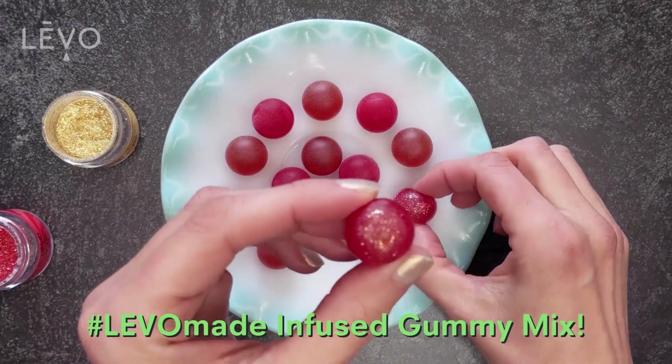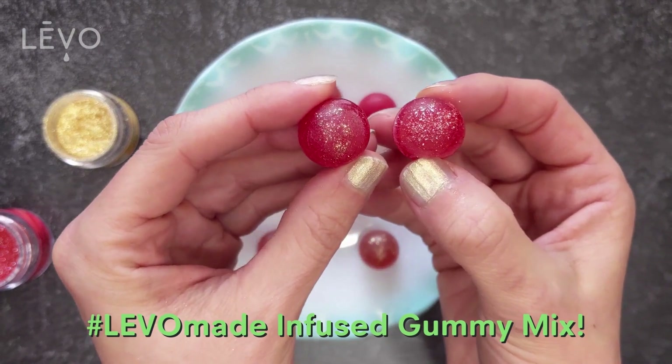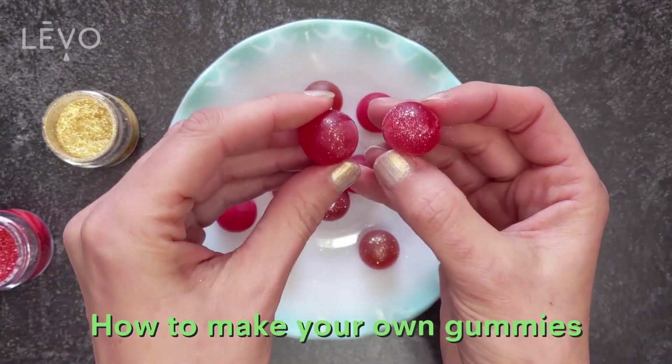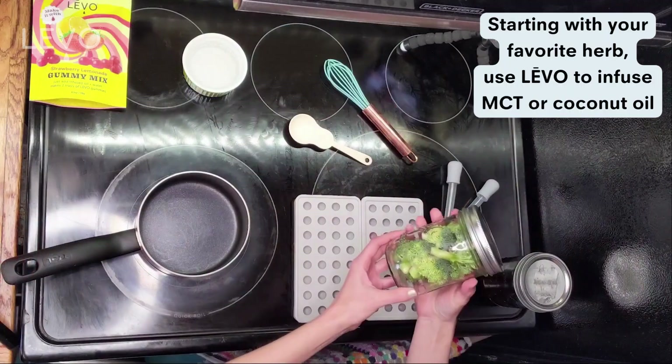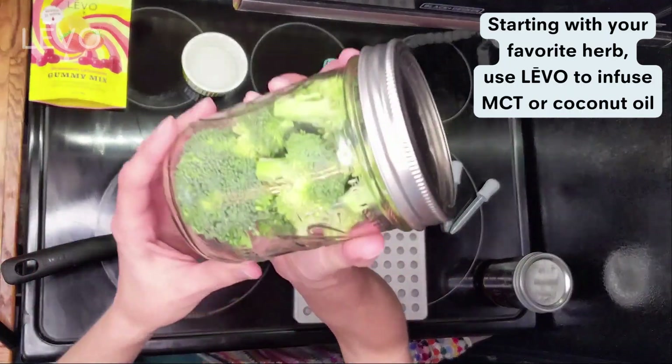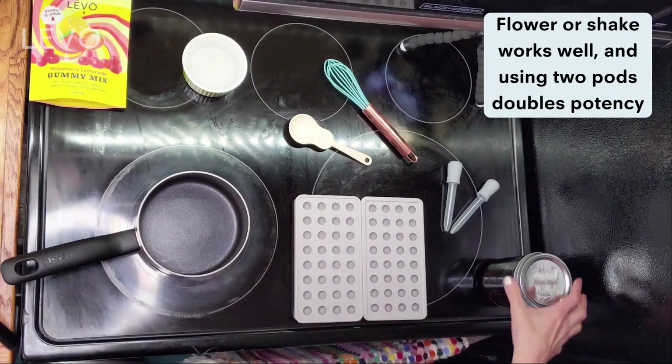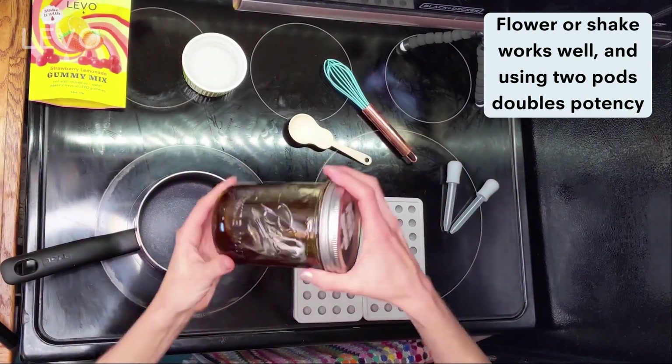Today we are making LEVO-infused gummies using LEVO's gummy mix that you can find on levooil.com. We're gonna start with our favorite herb — use your own favorite. You can use flower, shake, or other herbs, and use two pods in your LEVO to double the potency.